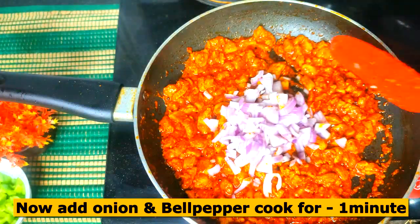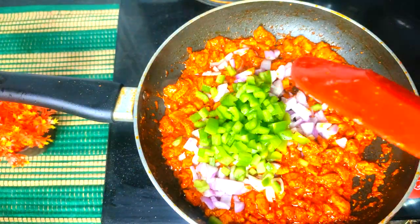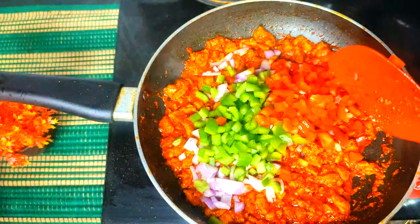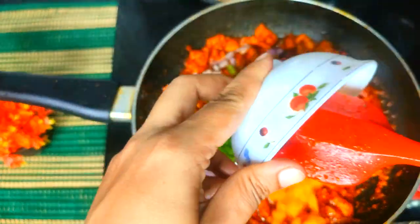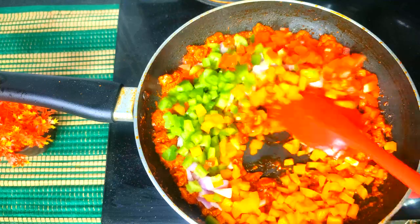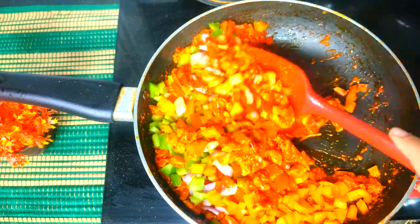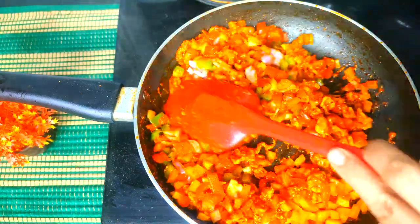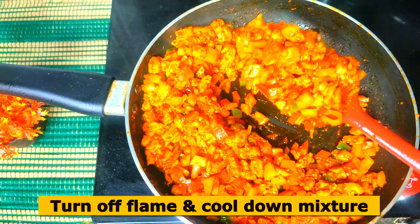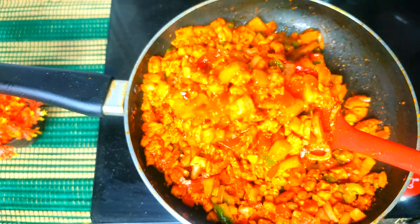We will add 1 medium-sized onion, 1 small red bell pepper, and 1 small yellow bell pepper — you can use bell peppers of all colors, including green peppers. Mix everything for about 1 minute. You can put the filling in a bowl. It is a delicious, yummy recipe.